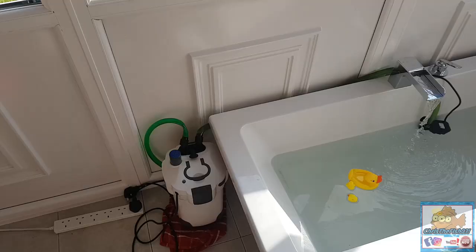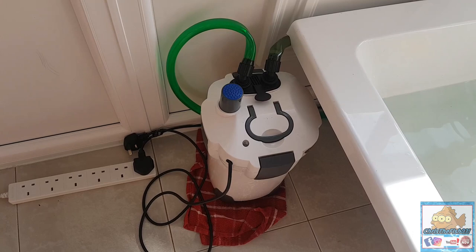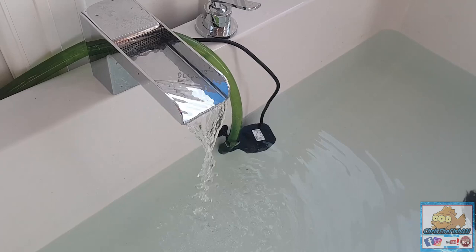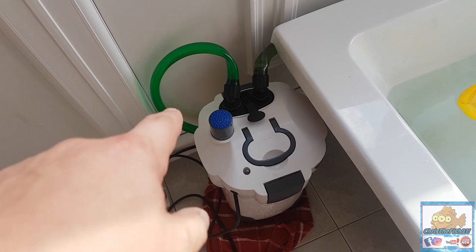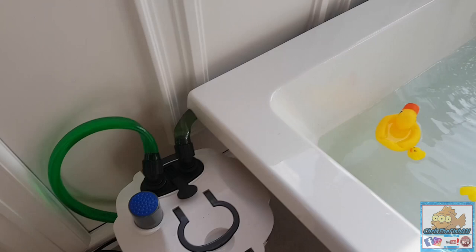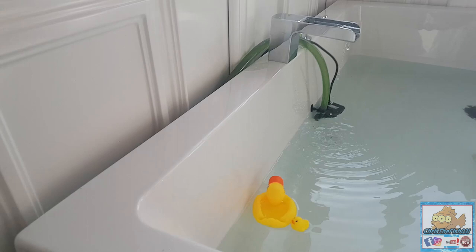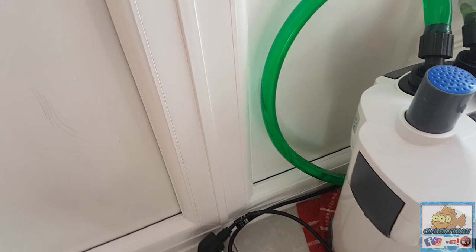The filter wasn't powerful enough to suck it through and push it back in, so I've had to get a powerhead off one of my internal filters. That seems to have worked - it's sucking it through, pushing it into the filter, siphoning it round and back out through the tap. The only issue is if I plug the filter back in it wants to stop again, but because the powerhead is pushing it all through, we don't need to plug the filter in. So not only do we save electric, but we get a working filtration on the pond.